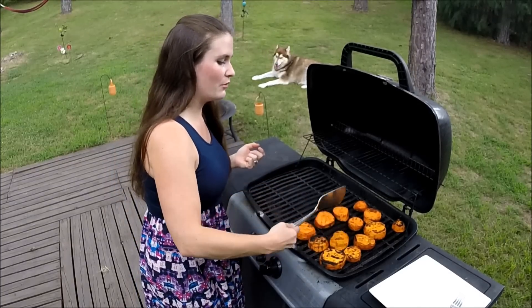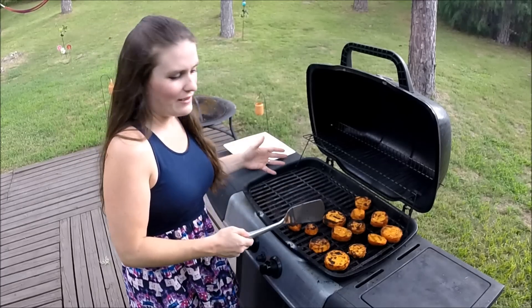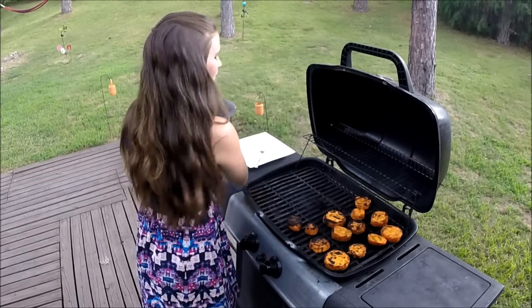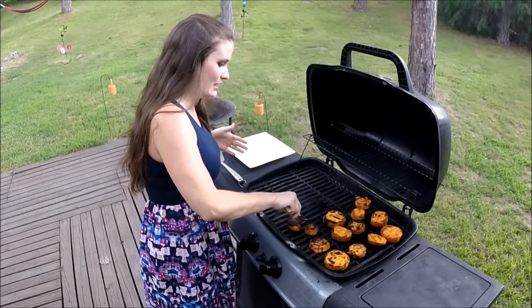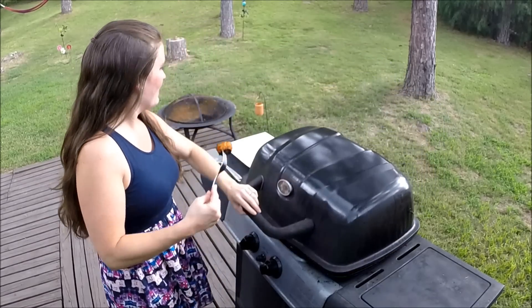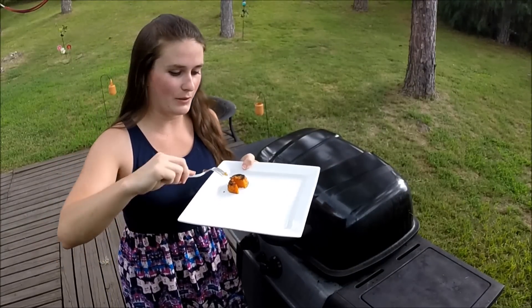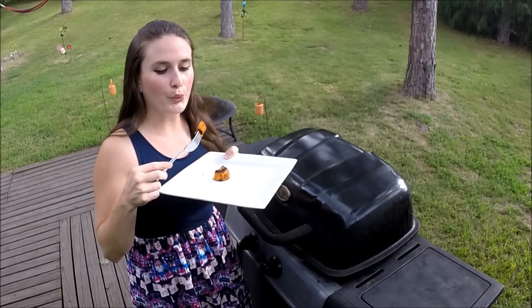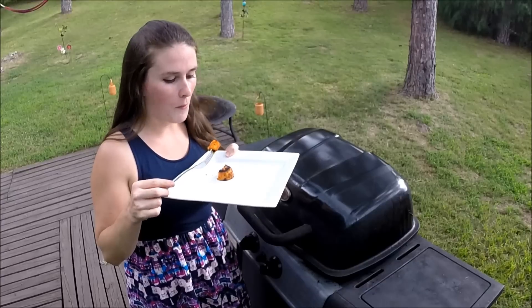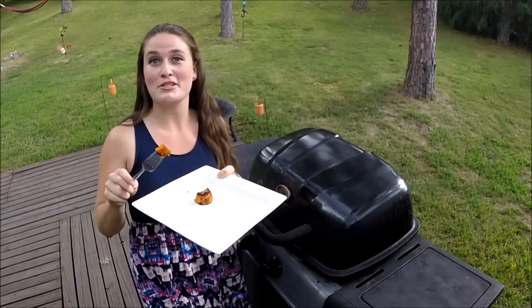It's been about five more minutes. I'm checking and moving them around because heat distribution can be a little different on grills. I'm going to take this one little potato — no one's gonna miss it — and give it a taste test. We're really close to done. If we need to add any more seasonings, now is the time. It's hot! Nope, that's pretty perfect. Just do what I did in the kitchen — this is delicious.